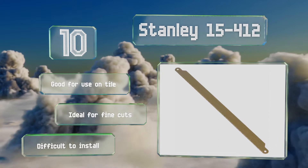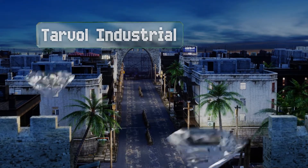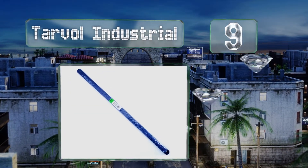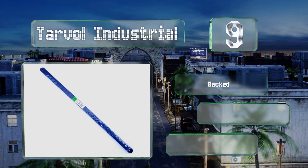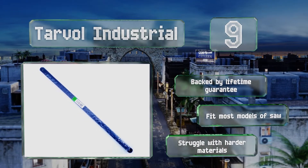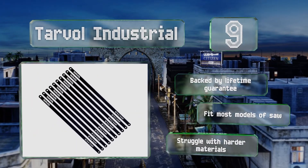They are ideal for fine cuts, however they are difficult to install. At number nine, made of carbon strength steel, each Tarvol Industrial should provide an impressive amount of service, which becomes all the more impressive when you factor in how inexpensive they are. While these aren't likely to snap, the teeth do dull fairly quickly. They're backed by a lifetime guarantee and fit most models of saw, but they struggle with harder materials.